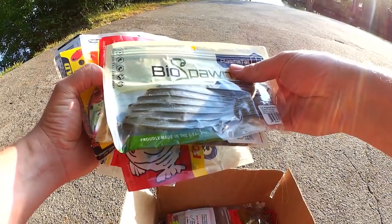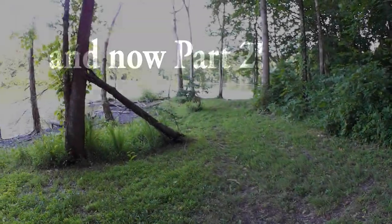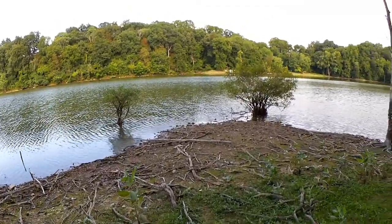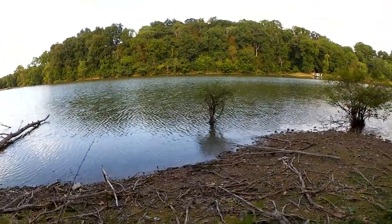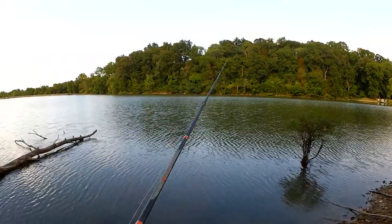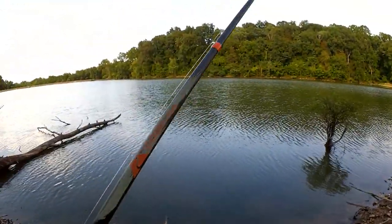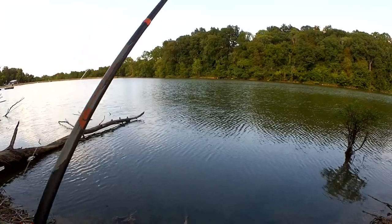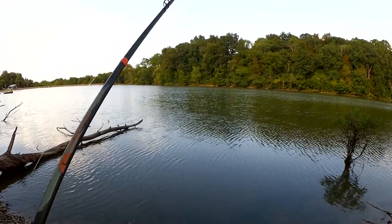I don't see anyone out here, let's get to fishing. Look how dried up it is — you can see all the roots from the trees behind me. The lake is really low right now. Hot weather plus not a lot of rain equals low water. I'm still hoping we can find a fish over here though. I don't think the kayak guy caught any, but I shouldn't let that get me down.